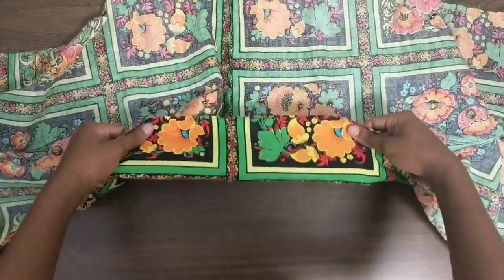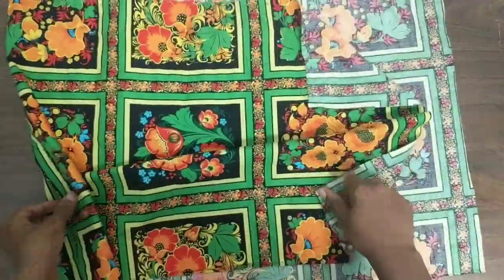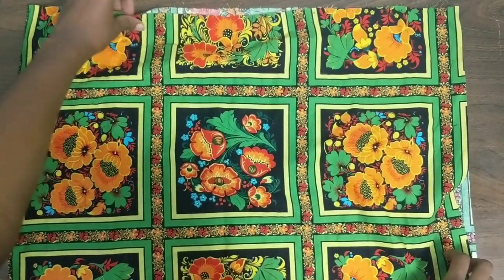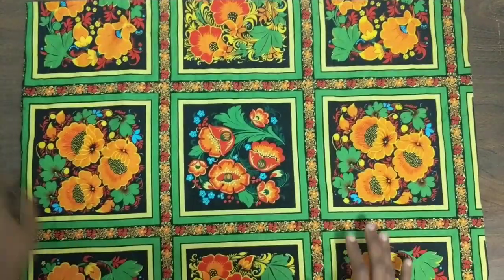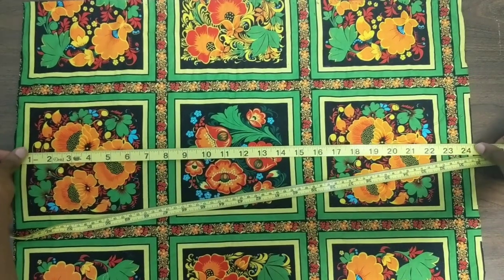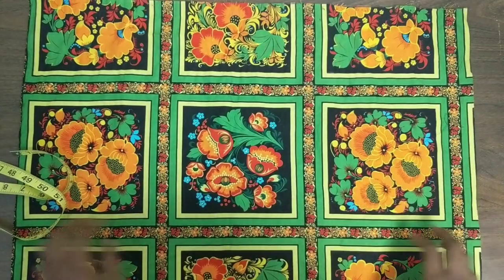So you have this piece of fabric here — it's joined at the center, like two pieces of fabric joined together. It's about 25 inches long for each side, so in total it's probably like 50 inches long.